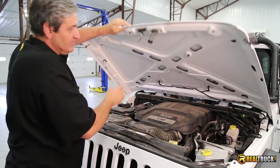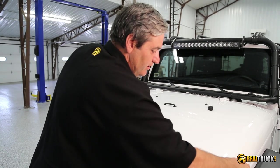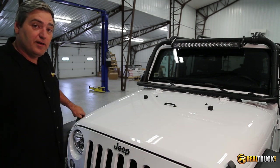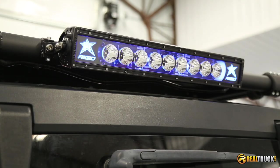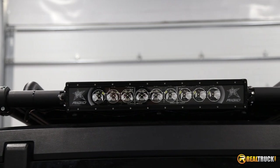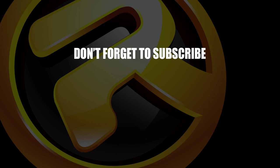There you go, guys — that's how quick and easy it is to install the Rigid Industries Radiance LED light bar onto your vehicle. There's only one thing left to do at this point, and that's turn it on and see how cool it looks back there. Until next time, happy motoring — we'll see you next time.